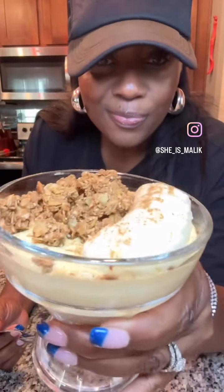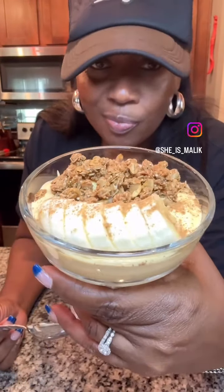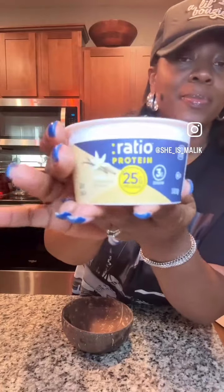Pumpkin lovers, step into the room. You have got to try my pumpkin yogurt parfait. Our season is here.